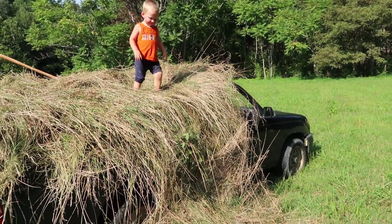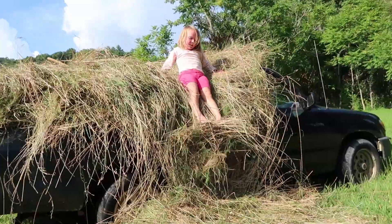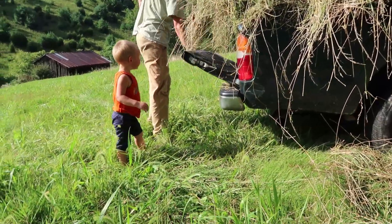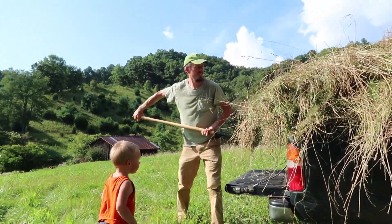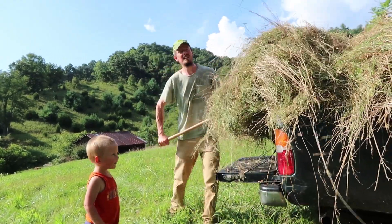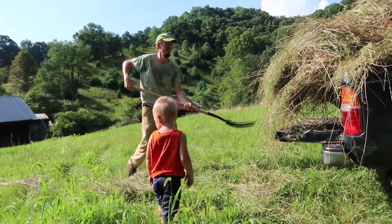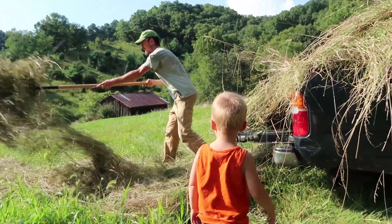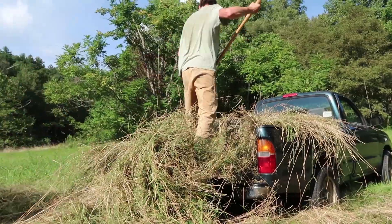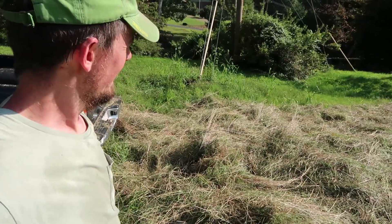Alright, slide down buddy — it's a hay slide! We're just unloading this hay on a section of our garden, the lowest section closest to the house. That's going to be our garden next year. I have hay all over me. There's all of our hay.